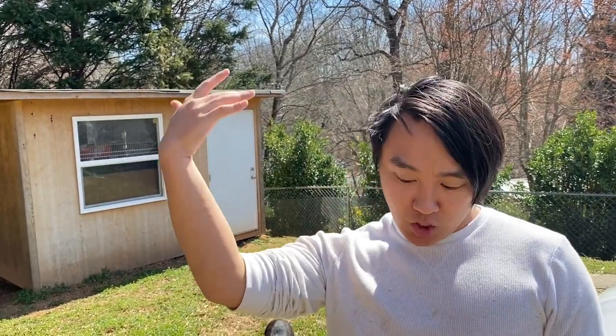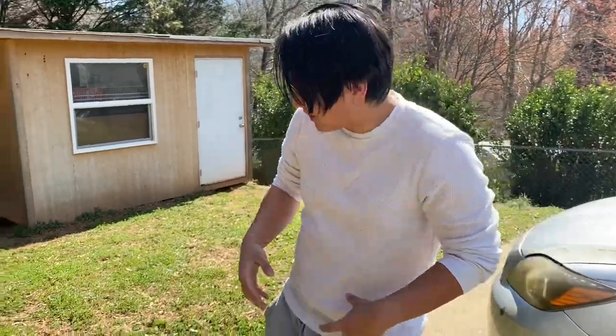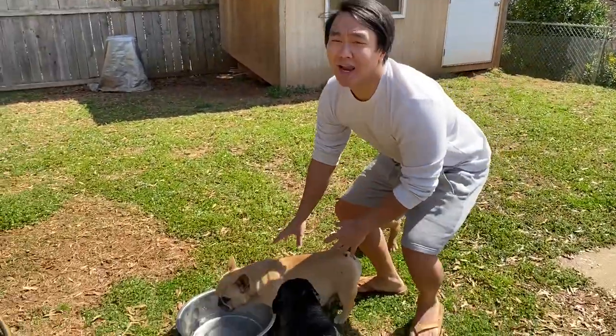Hey guys, today I'm going to be showing you how to carry a pregnant female. Usually when I go to the vet, they always carry the females the wrong way, so instead I'm going to show you guys the right way.